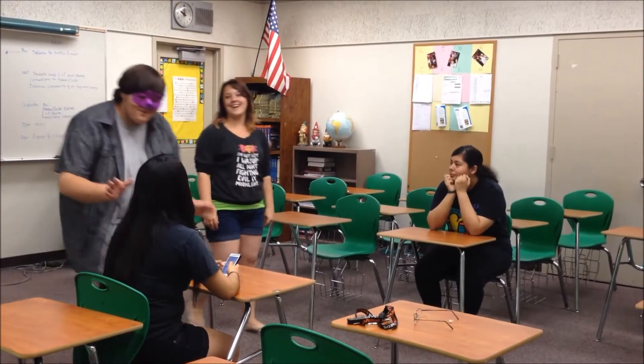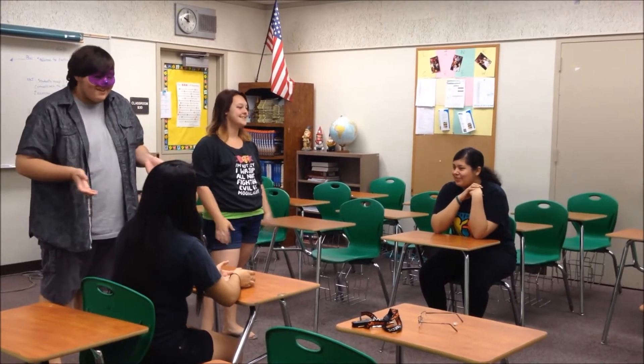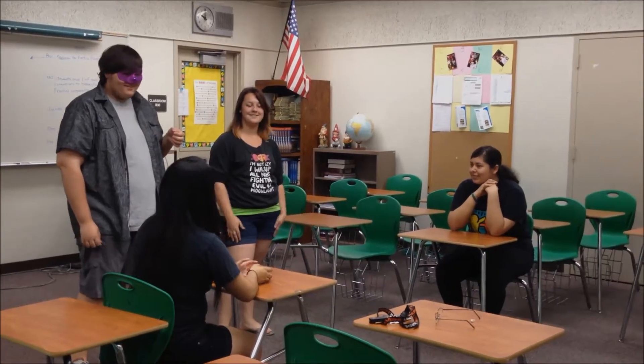Hey guys! We have a game to play with you. Do you want to play a game? What kind of game?